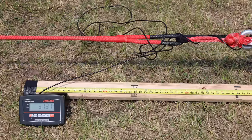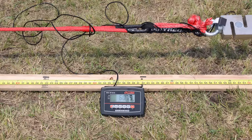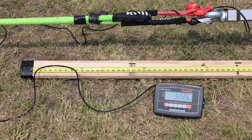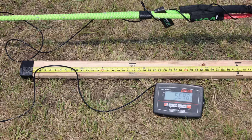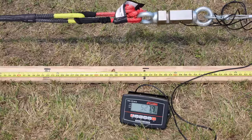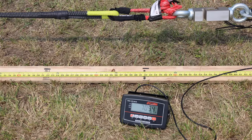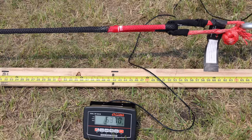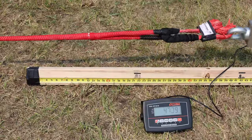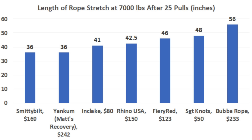The Fiery Red was less stretchy than the Sargent Knott's and Yankum at 51 inches when new, but experienced much less stretch loss after 25 pulls — originally 51 inches at 7,000 pounds, now at 46, for only 5 inches of loss. The Rhino USA originally stretched 48 inches and now stretches 42.5 inches — a 5.5-inch loss. The Smittybilt was at 41 inches when new and is now at 36, tying the Fiery Red for first. The Bubba Rope was by far the stretchiest at 72 inches when new, and remains the stretchiest at 56 inches after 25 pulls. The Yankum lost 5 inches of stretch, finishing at 36 inches.